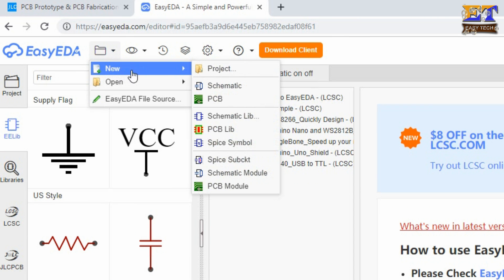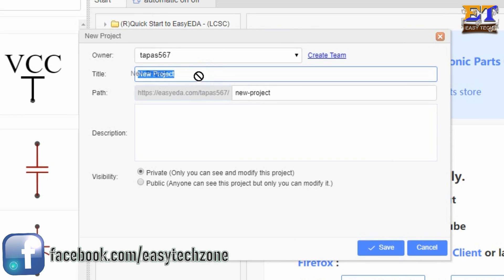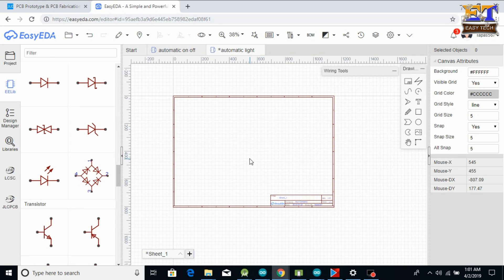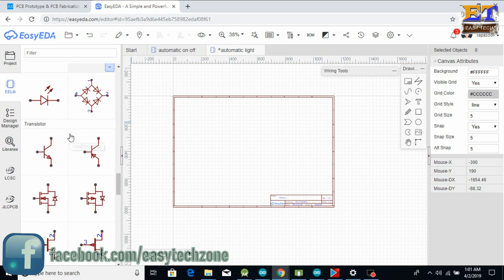First, go to the Document option, then New, then click on Project. You can give the project a name here. I am giving the project name 'Automatic Light' and save. This is our workspace where we will design our PCB. On the left side there are basic components required for making the PCB.